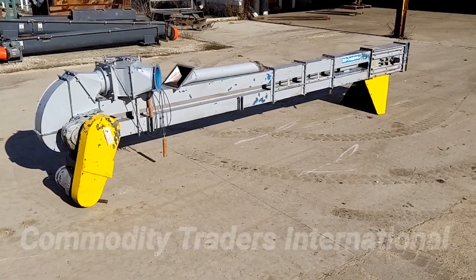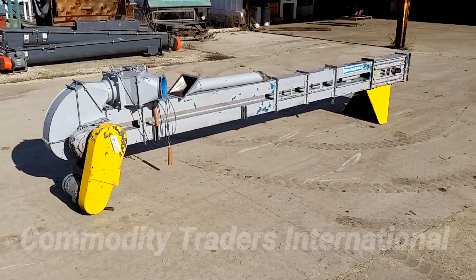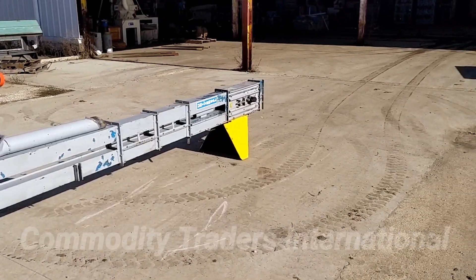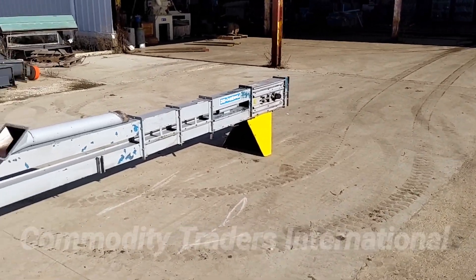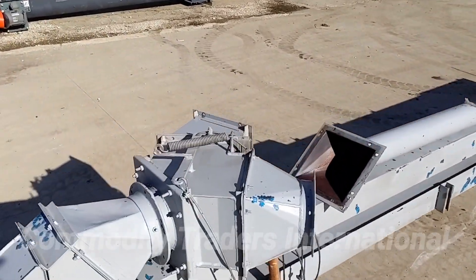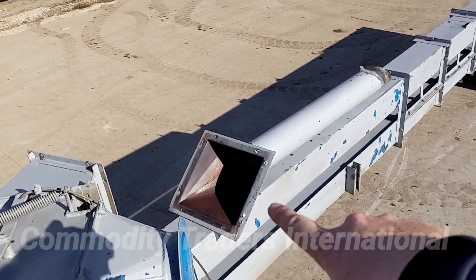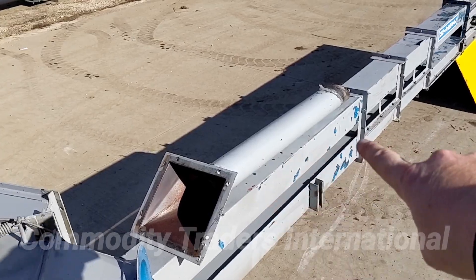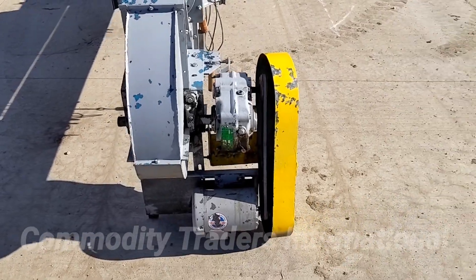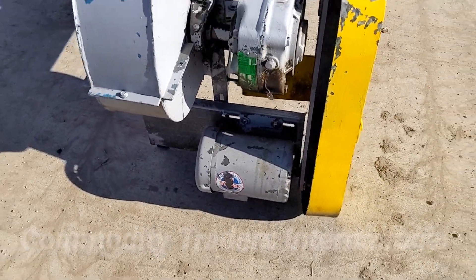Today we are looking at a Universal B, as in Bravo, bucket elevator leg. This unit has just come in. It has a flared inlet hopper for collecting your bulk product. The unit has a very nice Universal Industries two-way valve. It has a square to round four-inch discharge chute that goes with it. The unit has a Dodge shaft mount reducer and a Baldor three-phase electric motor.